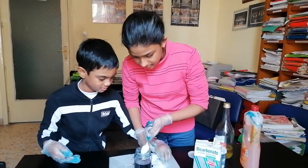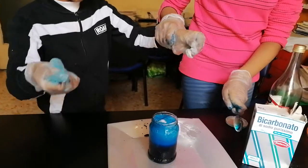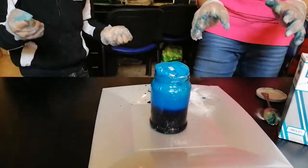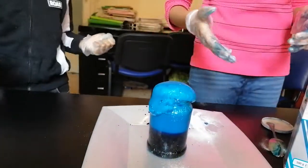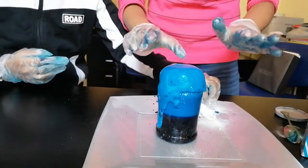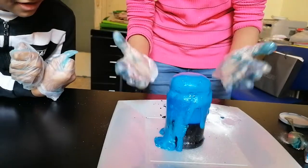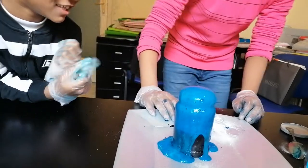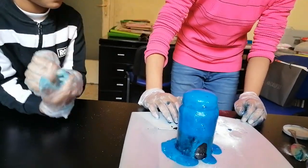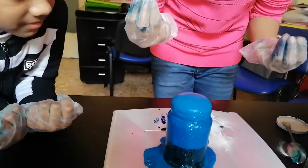Okay, now watch carefully — it's going to explode! So you can see it's exploding with many bubbles. We have put in the bicarbonate of soda and that's why it's exploring more. You can see it — many light blue and dark blue, it's like a volcano! You can see it!